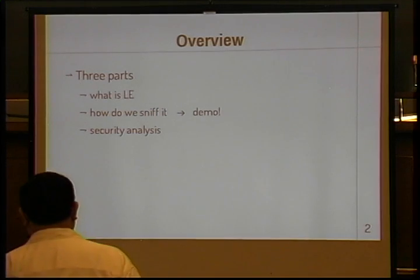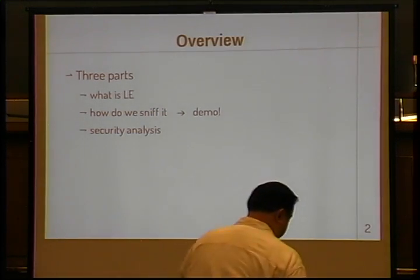The format of my talk: I'll tell you a little bit about what low energy actually is, then I'll tell you how we sniff it and give you a little demo of that. And finally, we'll talk about the security of the system.